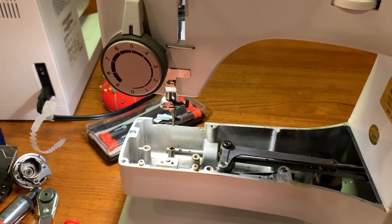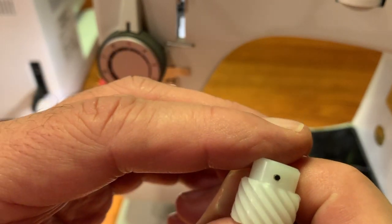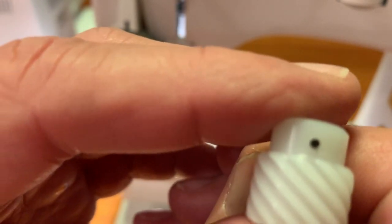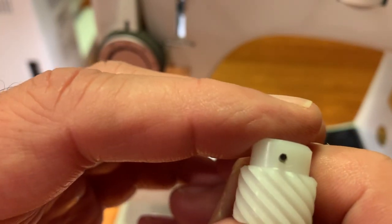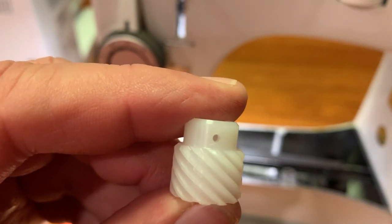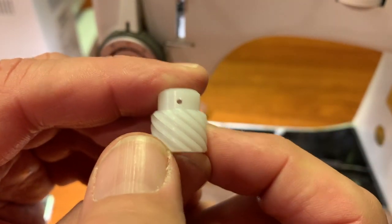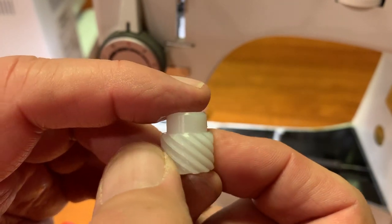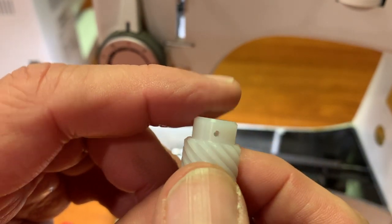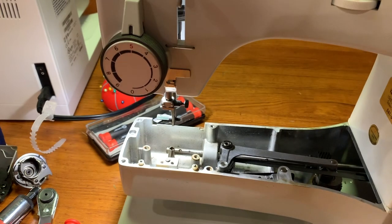We have our new gear here now. I'm going to show you up close — it's much easier to see on this brand new gear. On one side, the hole lines up with the gap between two teeth. If I turn the gear around 180 degrees, the hole lines up with the end of a tooth. That's the 180-degree difference you have to keep in mind. And remember, I marked the hook drive shaft for the side that has the tooth going to the hole.